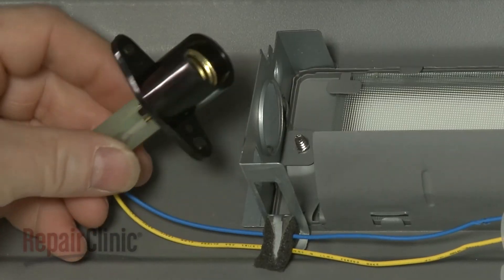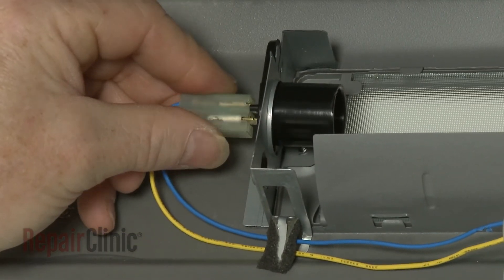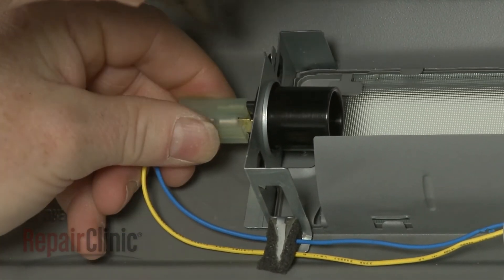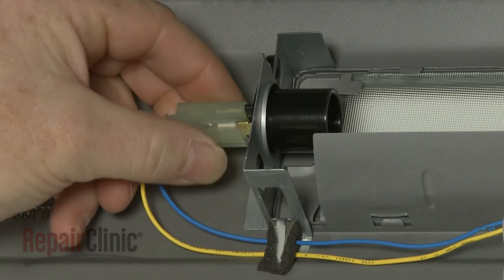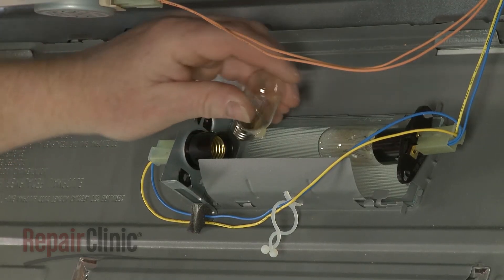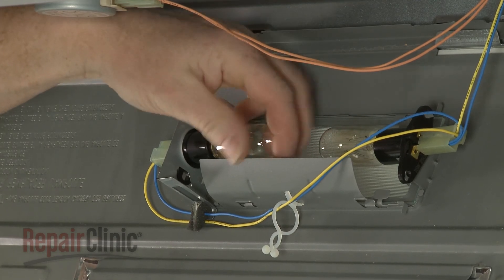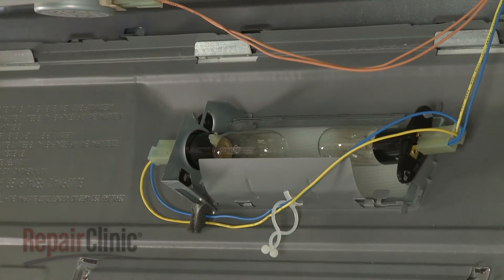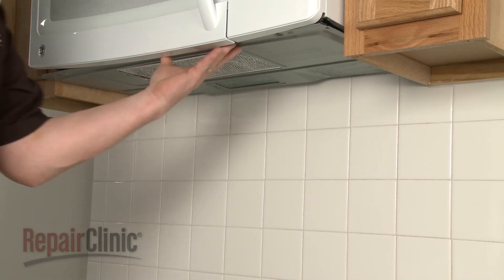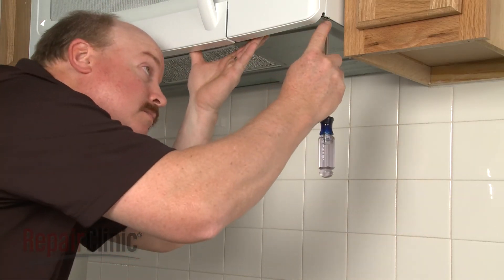Insert the socket into the mounting bracket and rotate to secure. Bend down the tab. Thread the light bulb. Reposition the bottom panel and replace the mounting screws to secure.